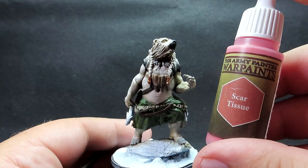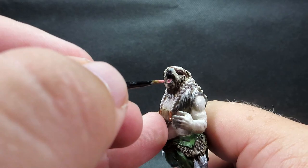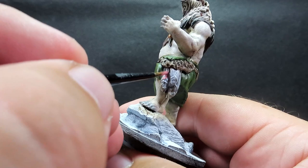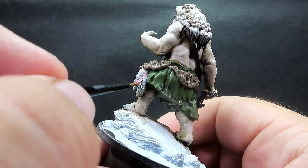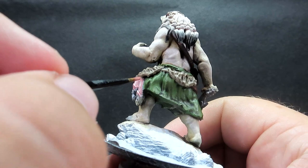Once the wash is completely dry, we're coming in with scar tissue to paint up the werebear's tongue. I'm also using it on the fish — giving them a nice overall coverage. I'm not basing these on any particular fish; I just want a color that pops on the piece. The closest would be something like a pink salmon. This pink is going to really help make them an eye-catching part of the piece.